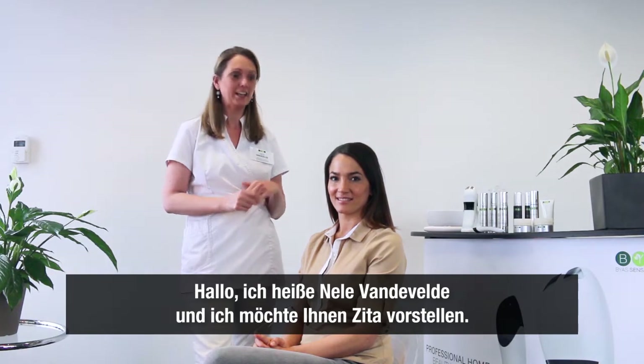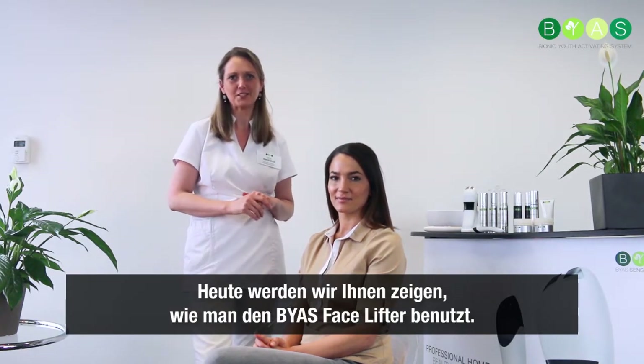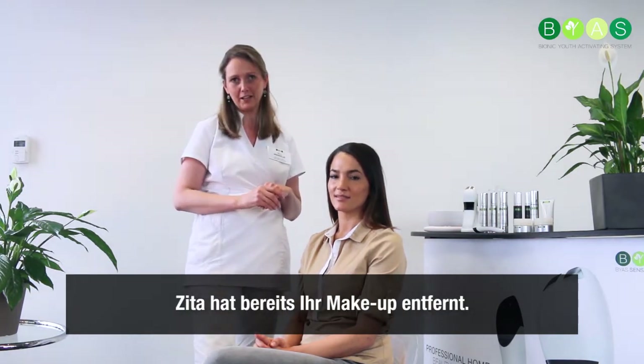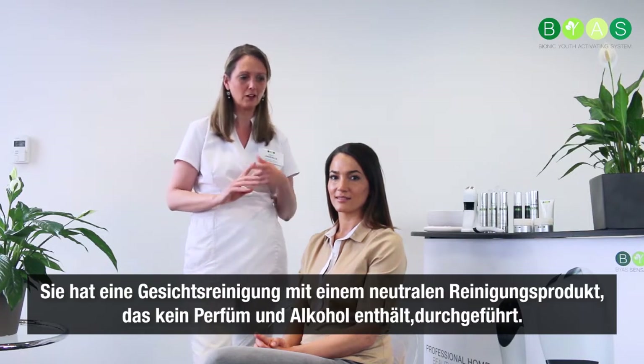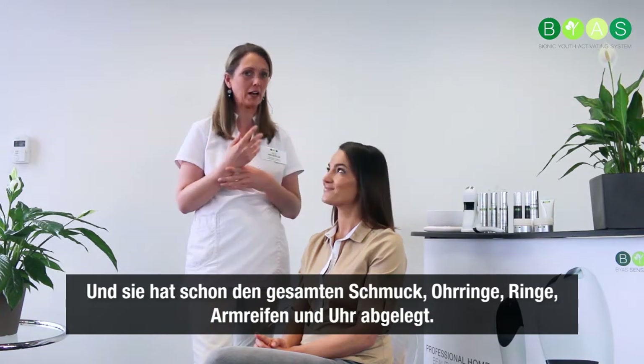Hello, I am Niele van der Welde and I want to introduce you to Zitta. We are going to show you today how to use the facelifter. Now Zitta already removed her makeup. She did a cleansing with a neutral cleansing product with no perfume, no alcohol, and she already removed all jewelry — earrings, rings, bracelets, and watch.